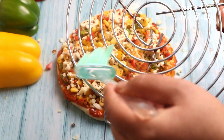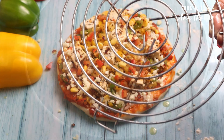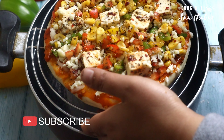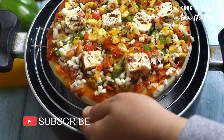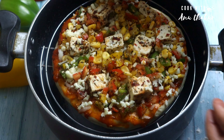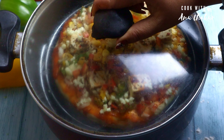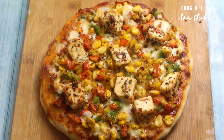The base will be soft. I will put it in the pan for 10-15 minutes. Look, our pizza is pretty good. Now we will cut it.